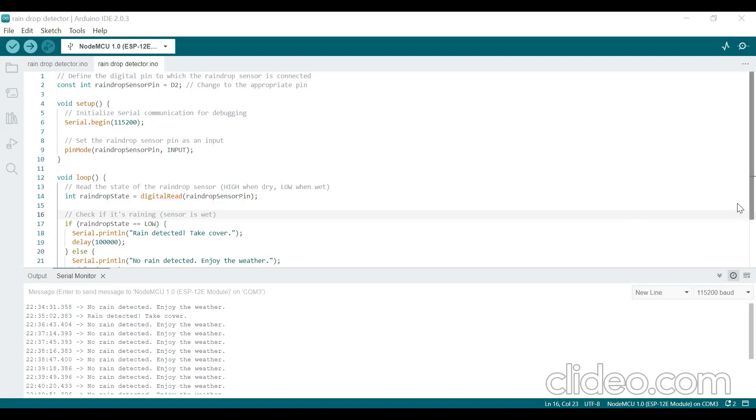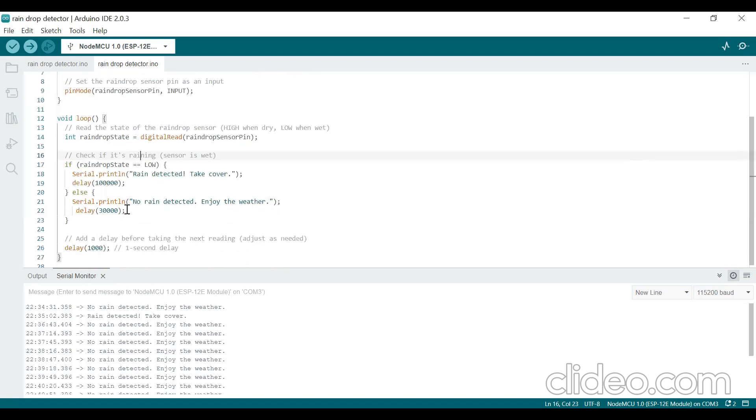In the else condition, if there is no rain — if it is completely dry — it will display the message 'No rain detected, enjoy the weather.' After that I am giving a 30-millisecond delay. In this way, we are checking whether the rain is detected or not. When we read the state of the raindrop sensor: when it is dry and there is no rain, the sensor will give a high reading, and when it is wet, the sensor will give a low reading. Based on that, we send the appropriate message.